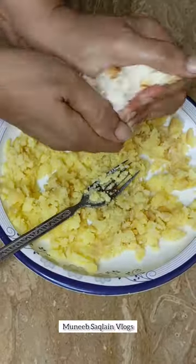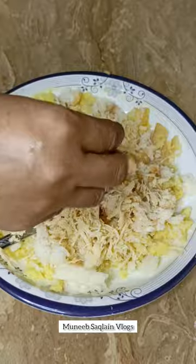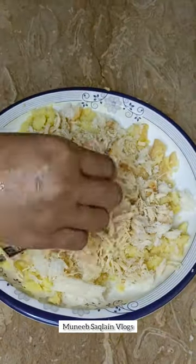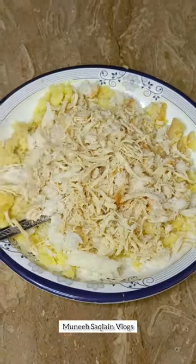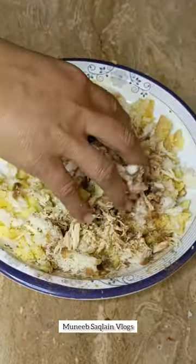Add mashed potato, bread, and shredded chicken. I will boil it after it shreds. Add garlic, soya sauce, 2 tbsp. Mix it well.